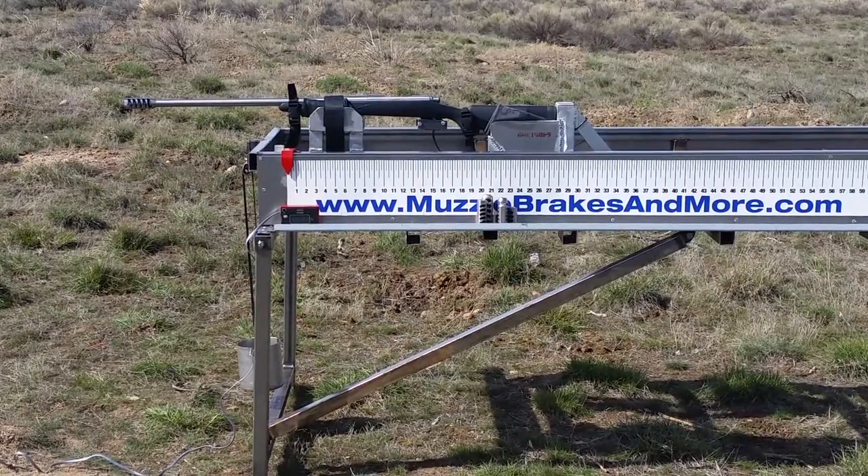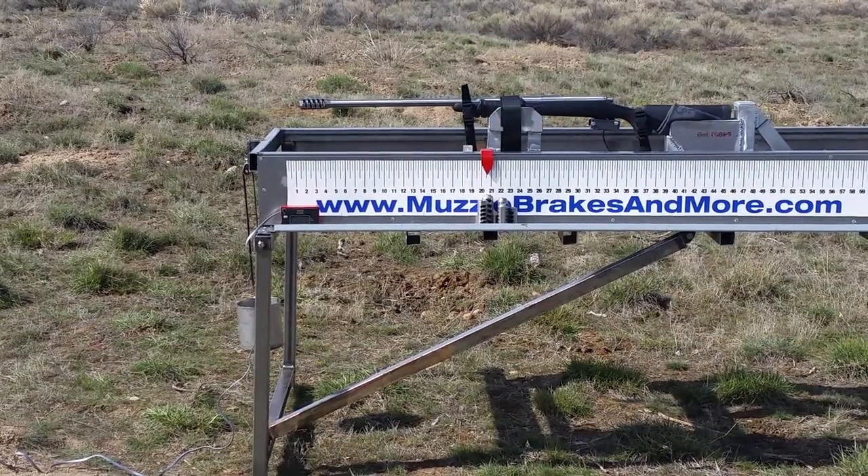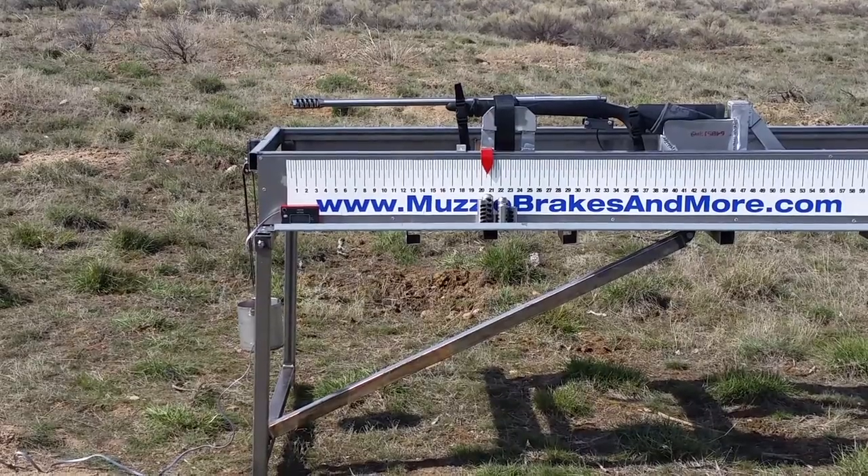This is my five-port Super Beast brake. Velocity on that was 2643.